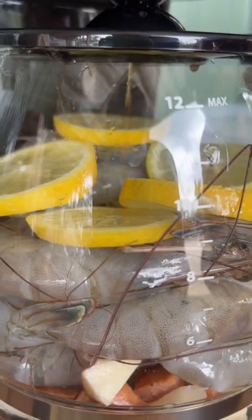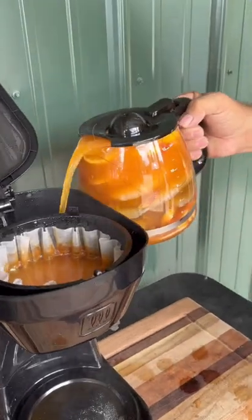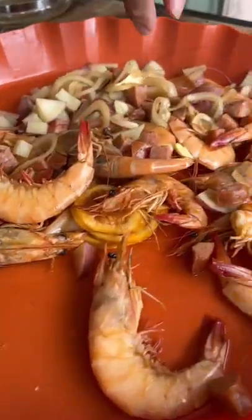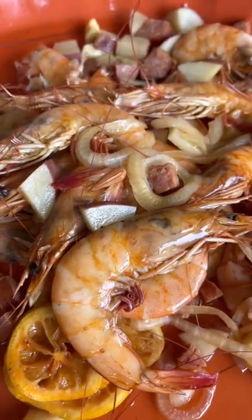Oh, look at that. Ooh baby, she's dripping now. And you run it back through that coffee maker. Ooh, look how pretty they look, boy. Check this out. Woo-wee. That's what they call coffee pot shrimp right there, y'all. You better try it.